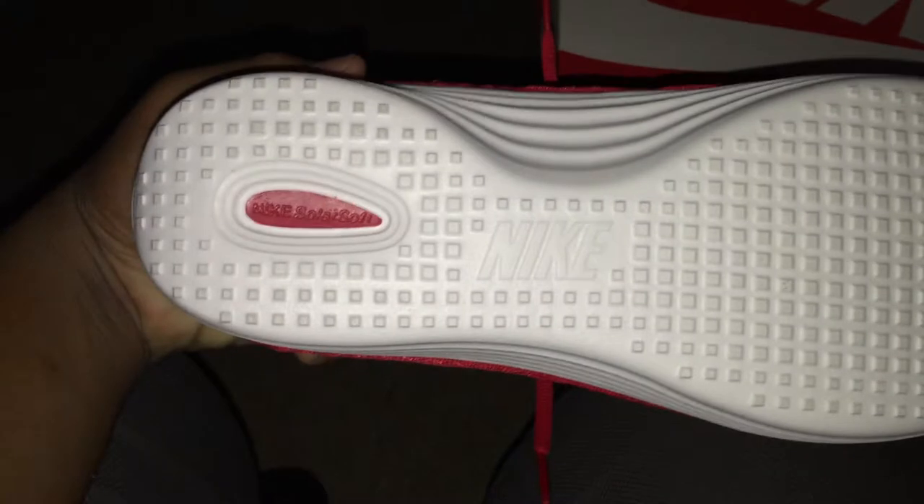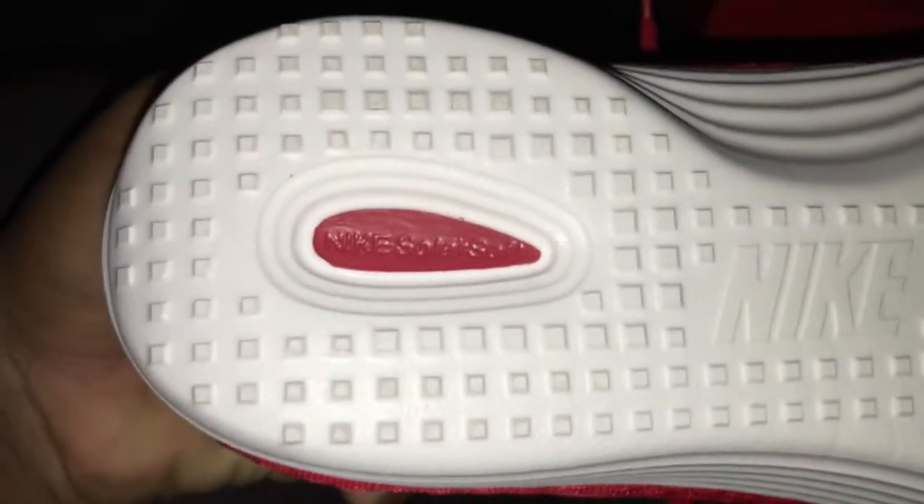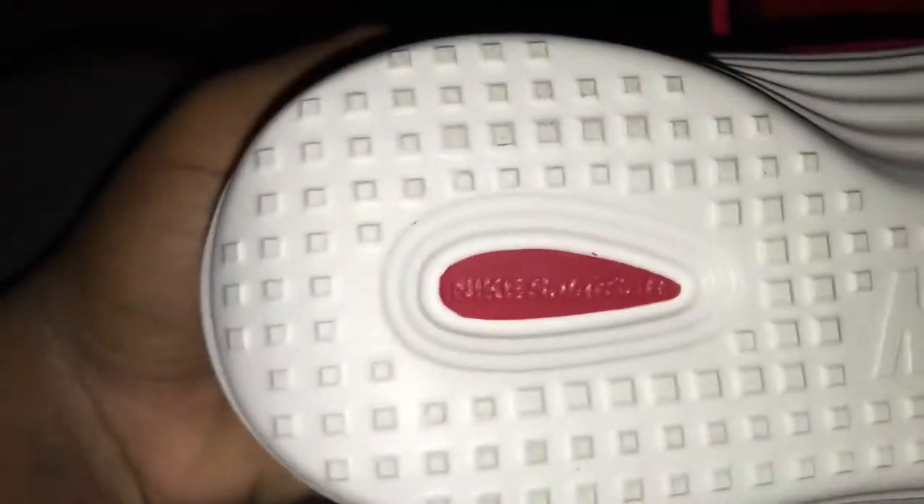On the bottom of the shoe, you have Nike solar soft in that red. And on the bottom of the shoe, you have the white bottom, which is simple squares with that Nike right there.